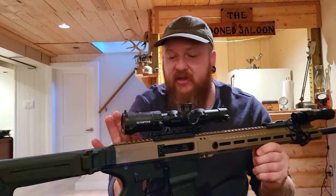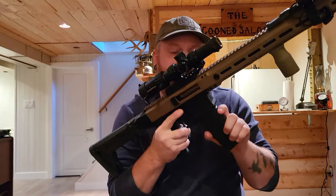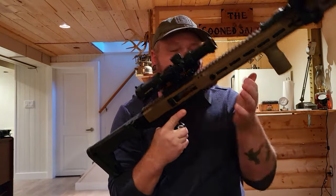I did a full detailed cleaning on it — disassembled the whole thing except for the trigger group, cleaned it, and greased the action. It is clear, nothing in there.